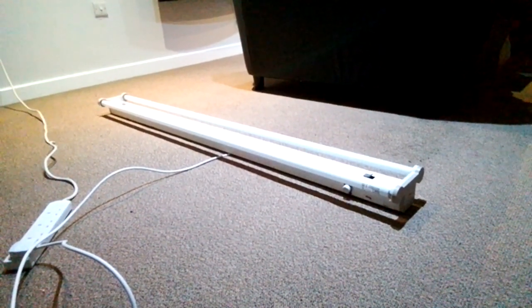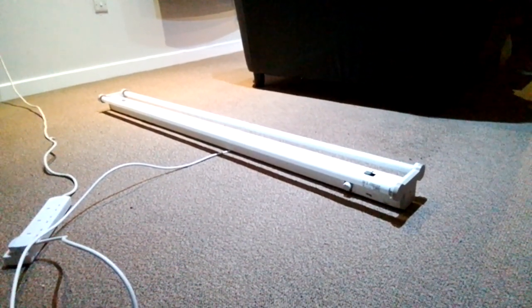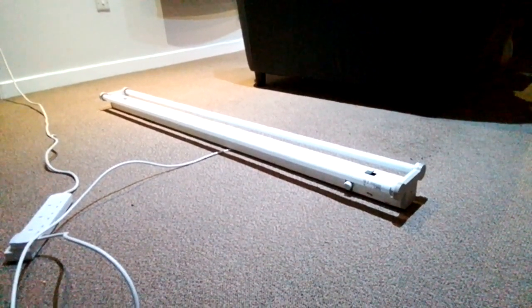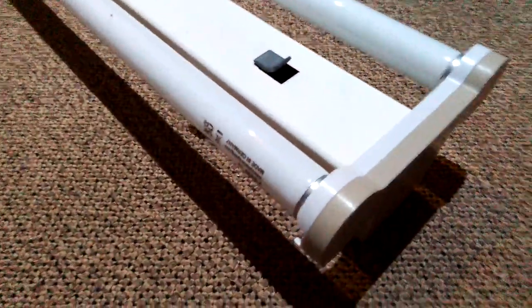Hi everybody, this is a video of the Europa GEC 5-foot twin pack fluorescent strip light with Natura T8 fluorescent tubes. I thought I'd do a video of this strip light with Natura T8 fluorescent tubes.